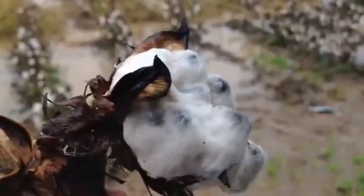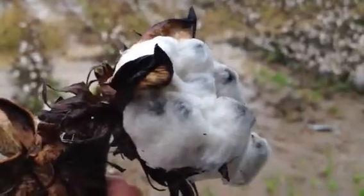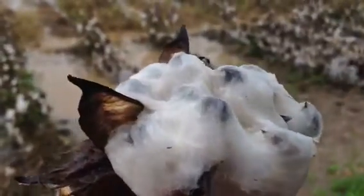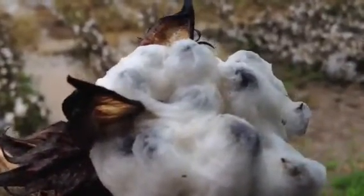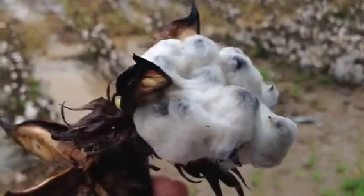Let me show you up close. If you look at this, you'd find it hard to believe that's even a boll of cotton. What happens is all the fluffiness comes out of it. And do you see that in there? Those are the seeds that are already beginning to show.